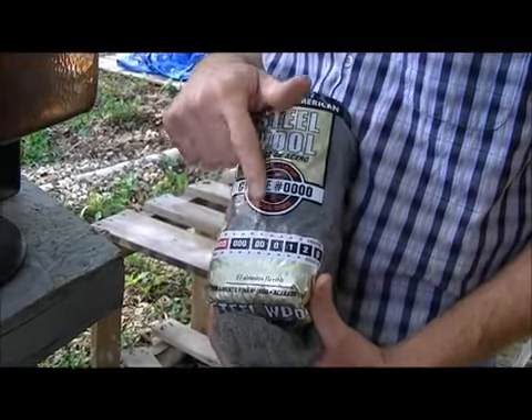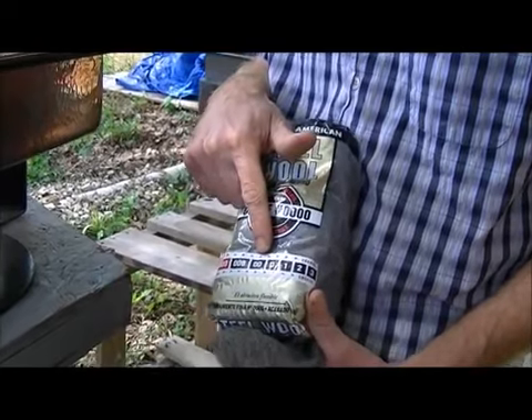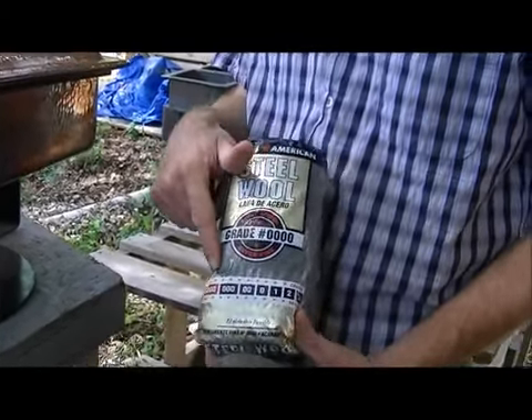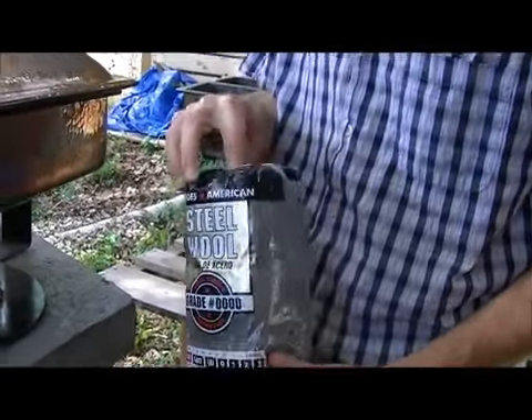Double aught — like where we are, we're in the double aughts, you know, what everybody's going to call the year 2000. It's aught, triple aught. Anyway, you want quadruple aught steel wool. It's the finest — fine, super fine.